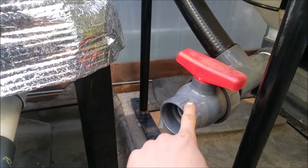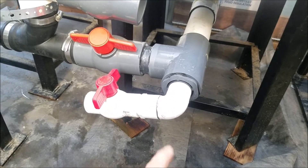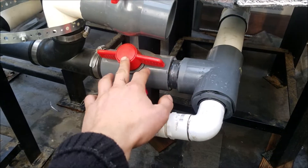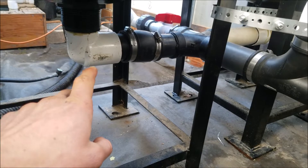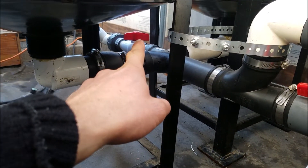So this is basically the drain, or to connect here so I can bypass the moving bed biofilter. This is a drain here, this is a shut-off for the moving bed biofilter, and then we've got two radial flow filters and then that one over there to drain them.